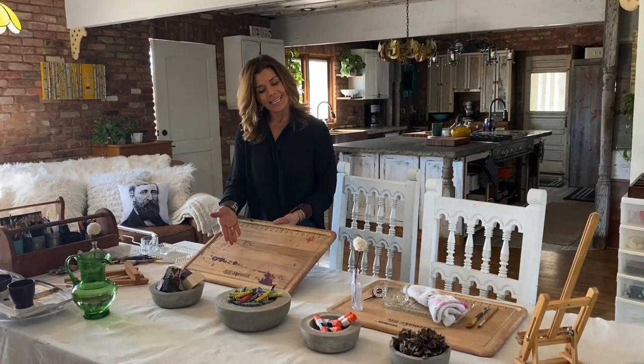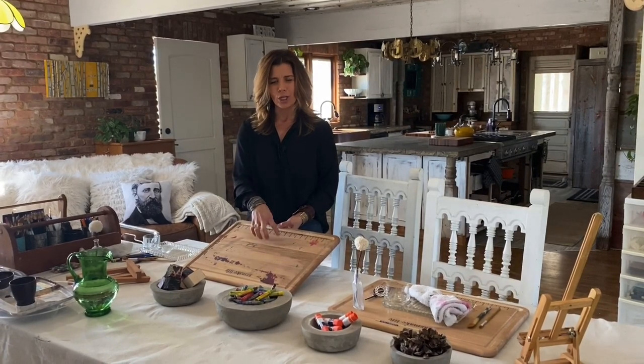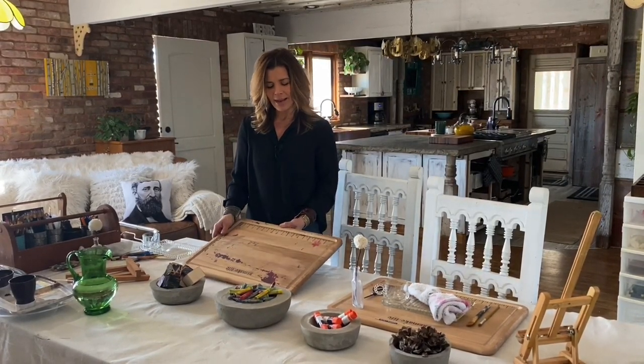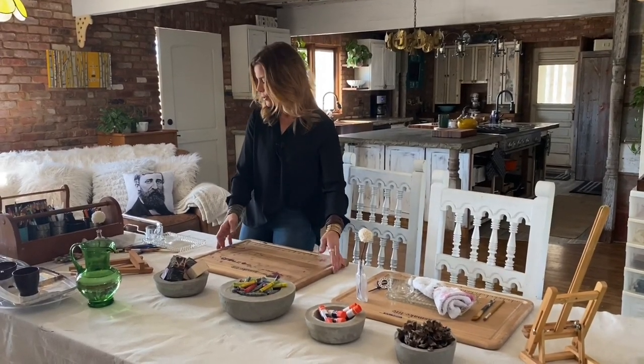Then I love to, for our place settings, use some cutting boards. They make a great work mat. You can glue on them, you can paint on them. Some of them have grooves which hold your beads nicely and some of your other tools.